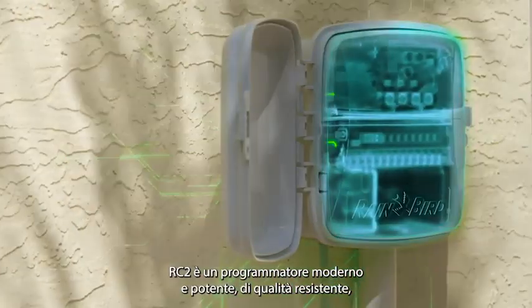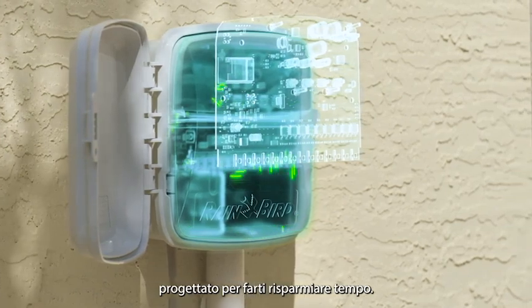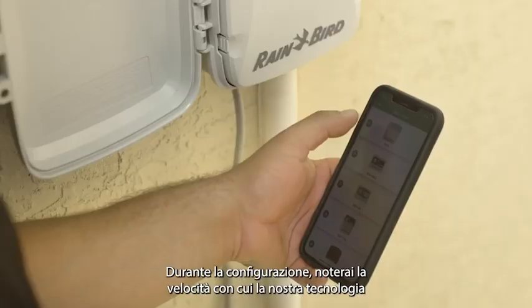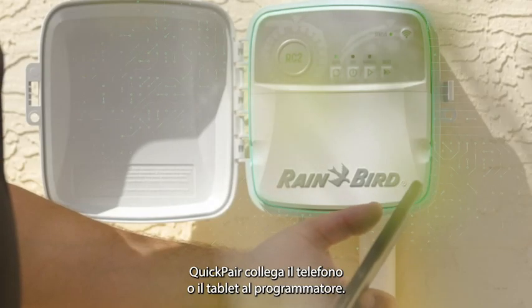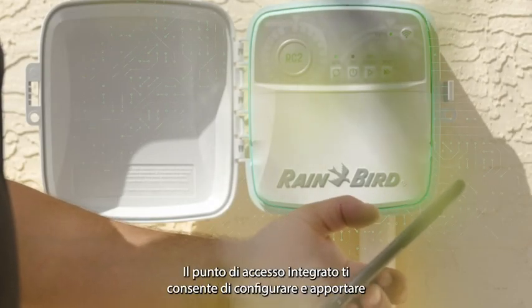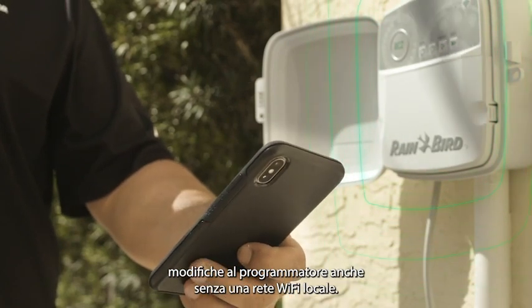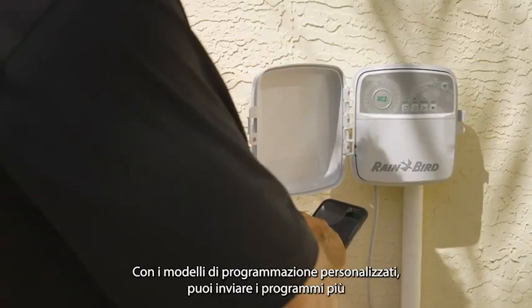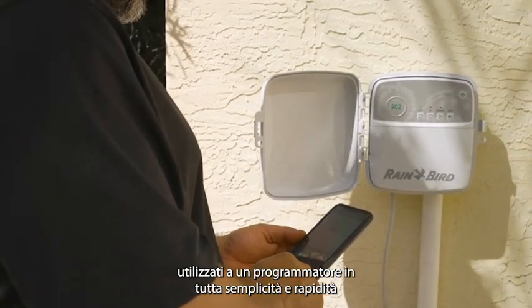The RC2 is a powerful modern controller with lasting quality that is designed to save you time. When you set it up, you'll notice how fast our quick pair technology connects your phone or tablet with the controller. The built-in access point allows you to configure and make changes to the controller even without a local Wi-Fi network. With custom scheduled templates, you can send commonly used programs to a controller quickly and easily.